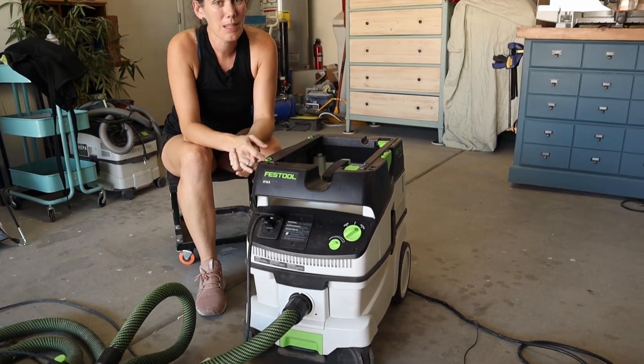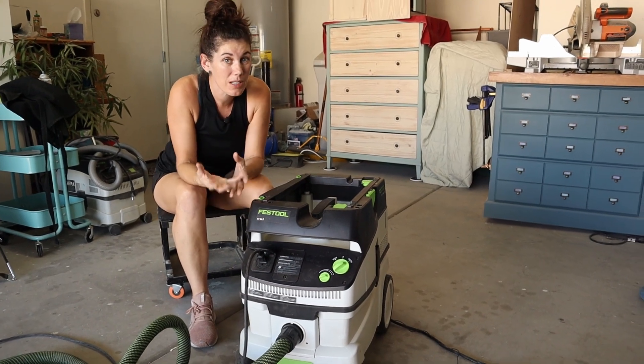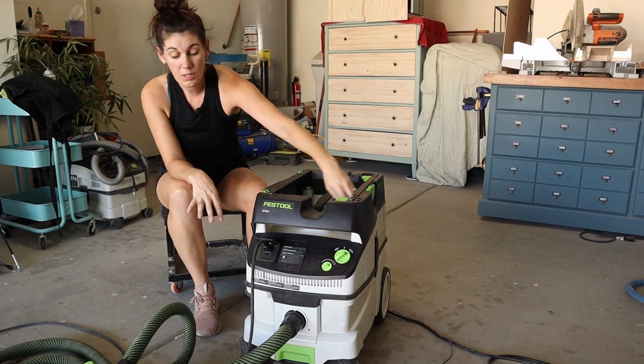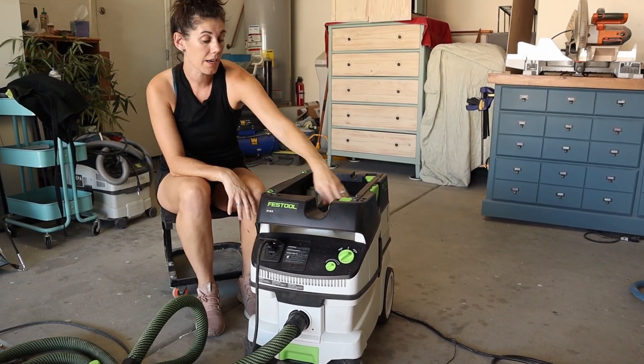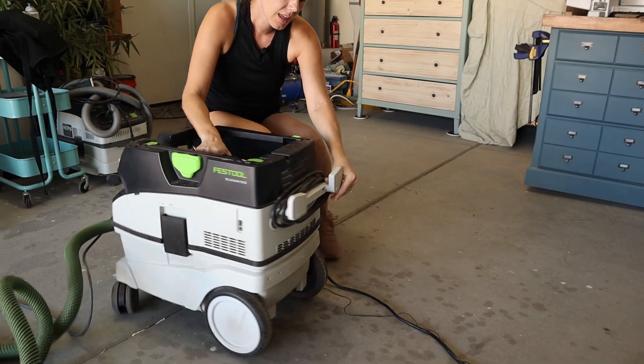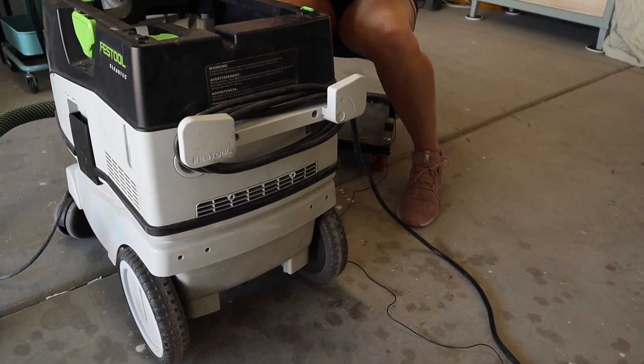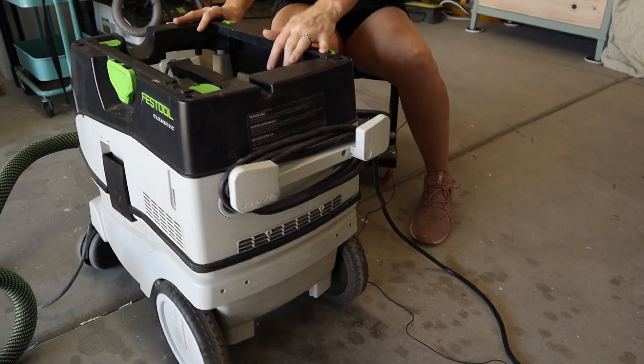The other really nice thing about Festool is all their components work together. You can store the hose — the green section hose — right in here. On the back it has the power cord.